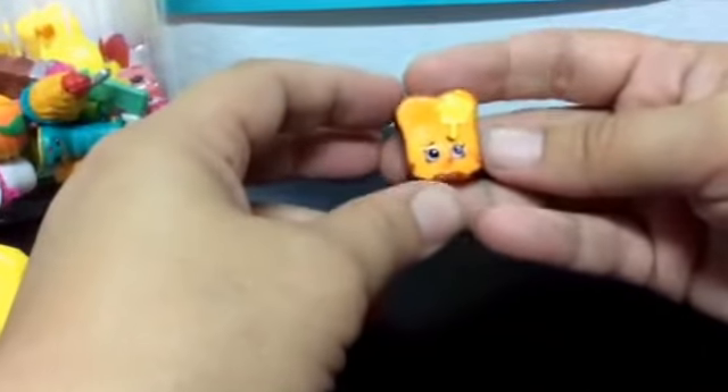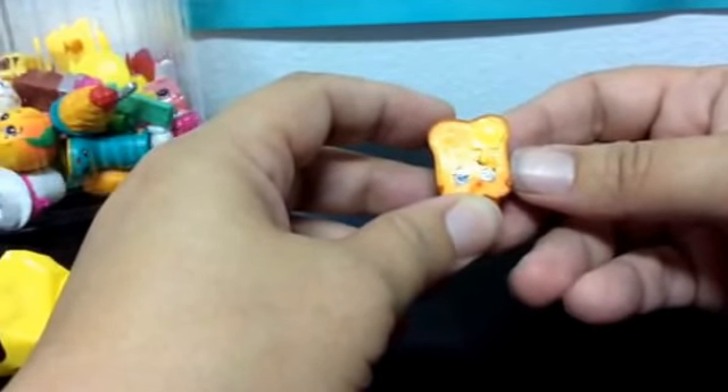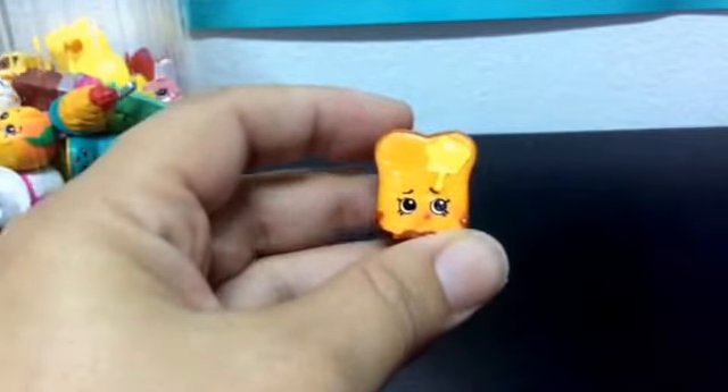I believe I have this one already. It is Toasty Bread. It is common, and that big poster is coming in handy already. And it is a double, so in the double bin it goes.